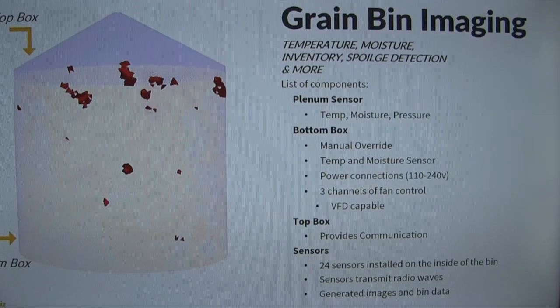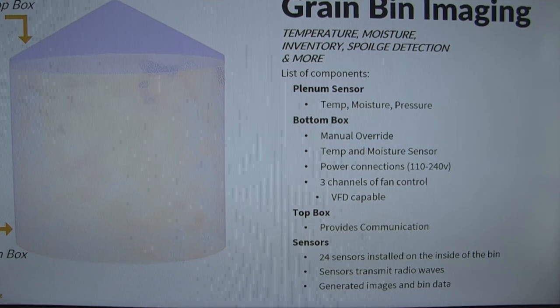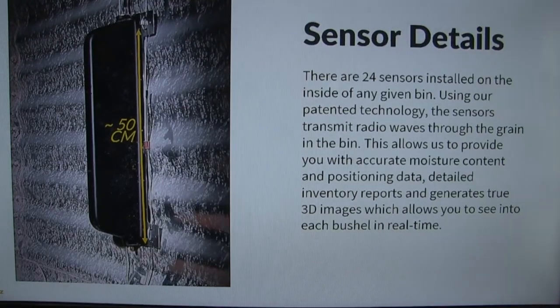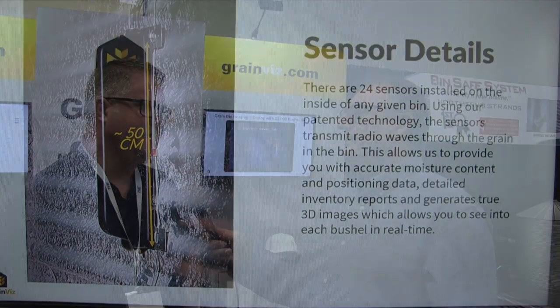You actually have a predictive ability in terms of problems? Predictive, but even real time. Unlike a lot of systems where you're taking point readings and trying to make a prediction of how the grain is going to react if you bring fans on underneath to aerate, we can see in real time what's happening. So if it's pouring rain outside and you bring your fans on, we can see that bottom layer starting to rehydrate, which eventually you're going to have to take that moisture out again.